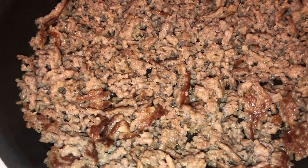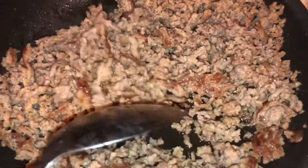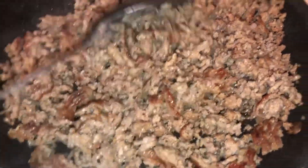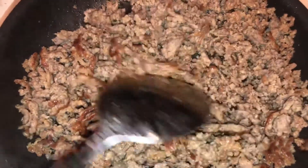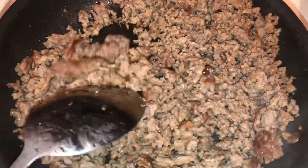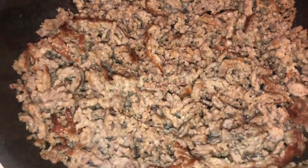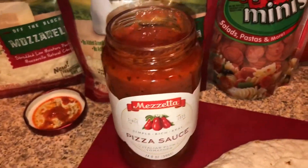So I bought Italian sausage, taken out of the casing, and I just cooked that up. You can use really anything — meat, chicken, or whatever you like: ground beef, bacon, or whatever floats your pizza boat. I bought jarred pizza sauce, but of course you can make your own.